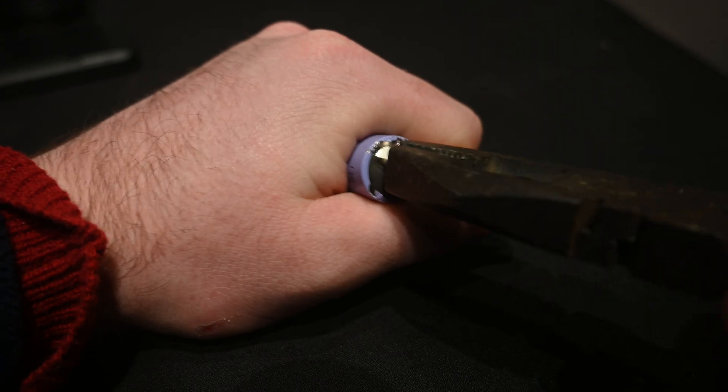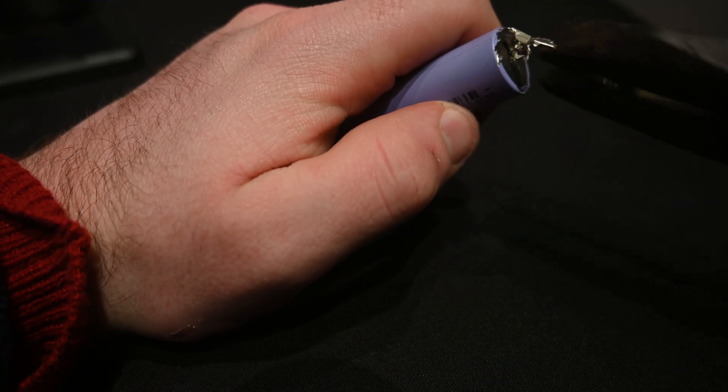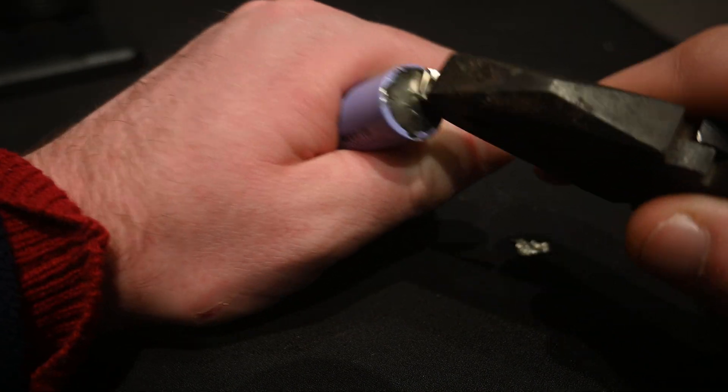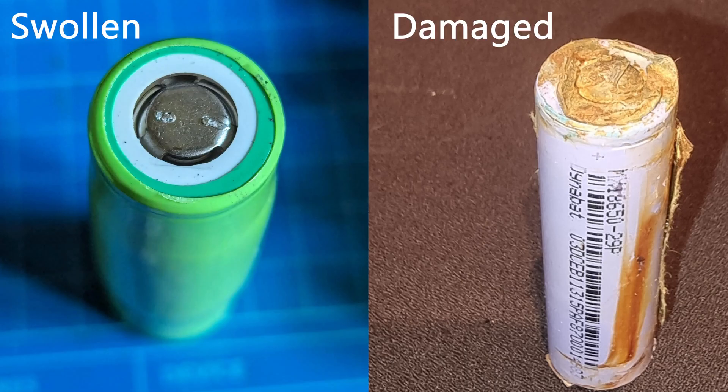After you get the batteries out, they'll probably have some kind of nickel strip on the end. You want to remove this. There's no easy way of doing it — some people use a Dremel. I find if it's cheaply made, like a lot of the Chinese ones, it's easier to just pull it off with pliers.